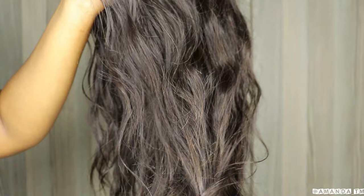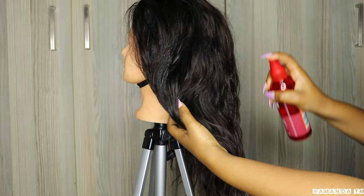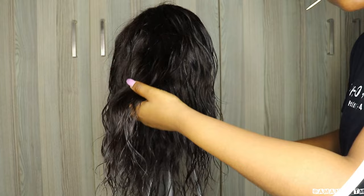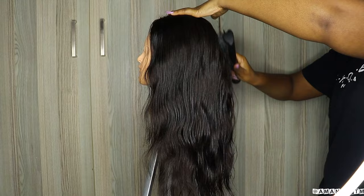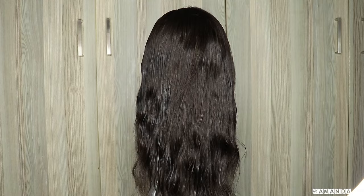Now that my hair is dry, I'm going to spray it with the Miracle Defense Spray from Lee Stafford. This is going to protect my hair from heat damage when I go in with my straightener. Sometimes I don't straighten my hair — I just leave it curly like this.